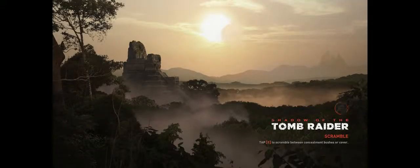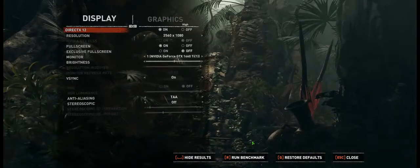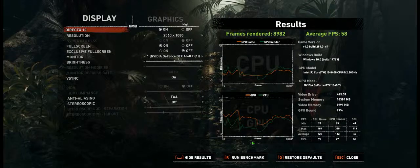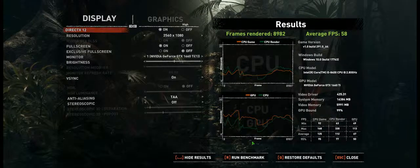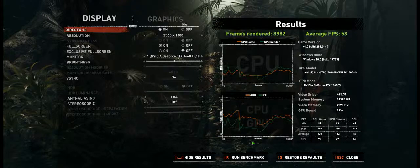It looks like the benchmark is finally over — wow, that was a long benchmark, much longer than many other games I've dealt with in the past. Take a look at the results: frames rendered — 8,900. Average frame rate is 58. It also takes a look at the frame drop ratio relative to the GPU. I just know that I can basically run it, so it's fine.